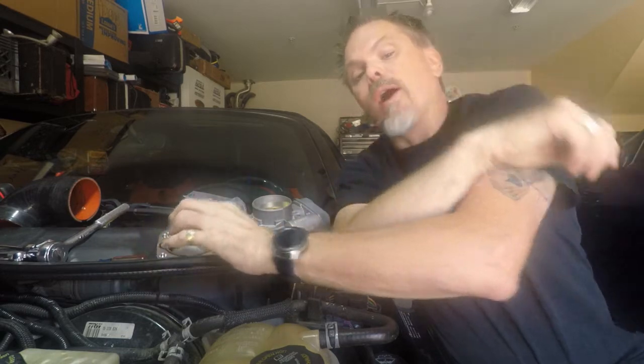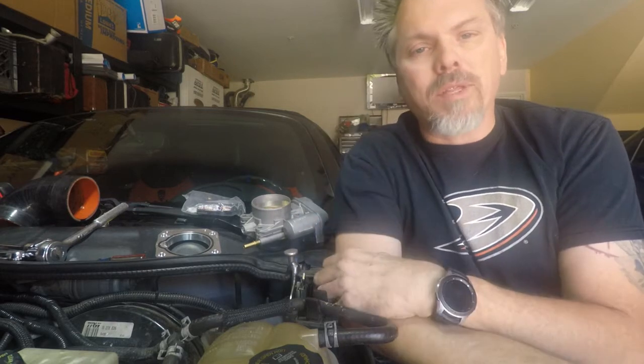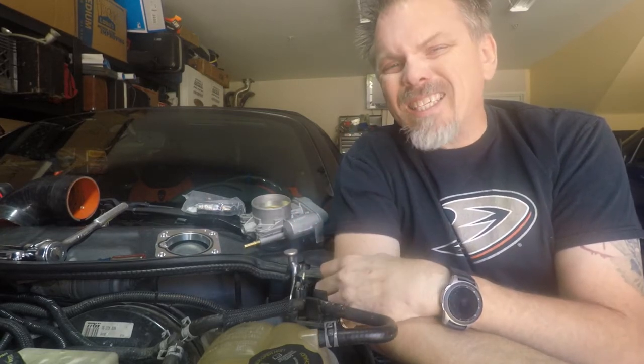You may ask why we're doing an LSJ throttle body — why make the change? The reason is very simple. The throttle body that comes on the LE5 is about a 65.4mm throttle body. The hole that it passes air through in the intake manifold is 66.5mm, so it's slightly bigger. This makes the throttle body a bit of a choke point and a limiting factor when it comes to letting air into the engine. That's not the biggest reason, though.